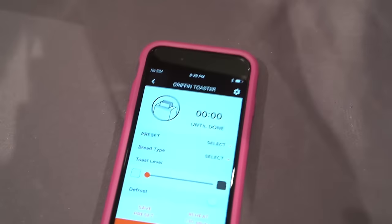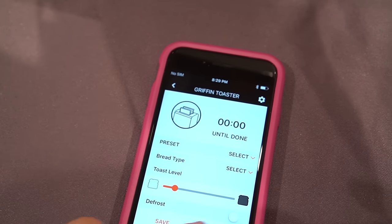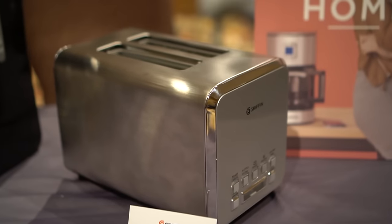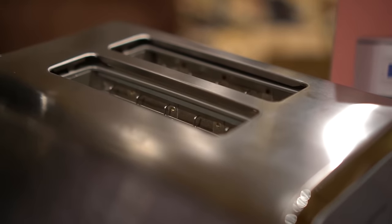There's also an app where you can set presets — you can set the toast level, save a preset, or reheat your bread. I don't know if I need it, but it is pretty cool. Nicole Scott here for Mobile Geeks.